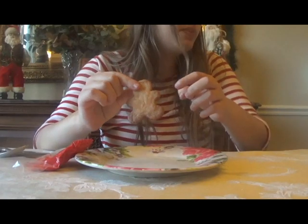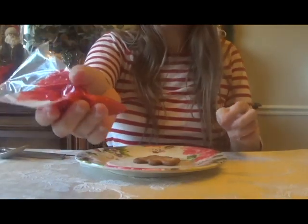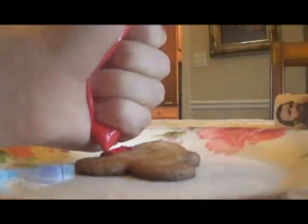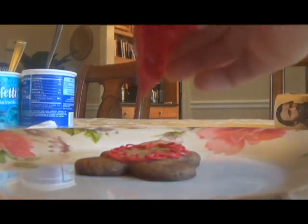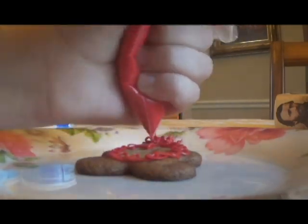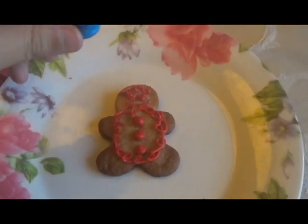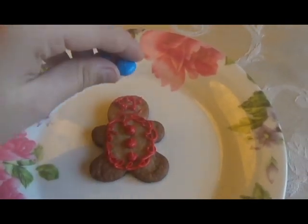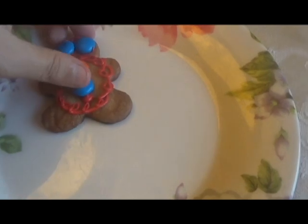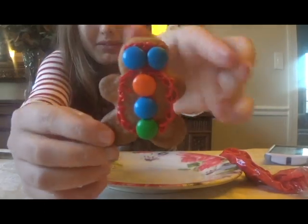As you can see I put some of the red frosting in a Ziploc bag and I cut the tip, and I'm going to draw a gingerbread man design. Now I've got that — I think it looks great. Now last but not least I'm going to take a few M&Ms and put them on as the eyes and the buttons. And that's the finished gingerbread man. Look at it.